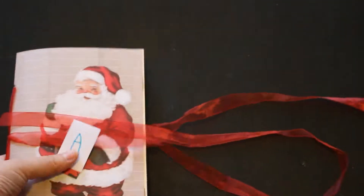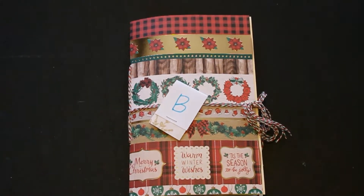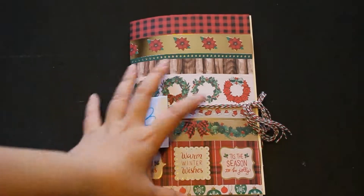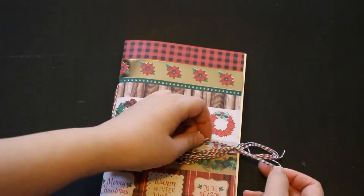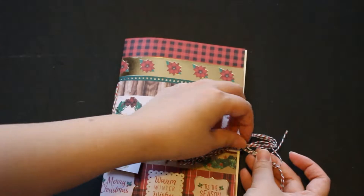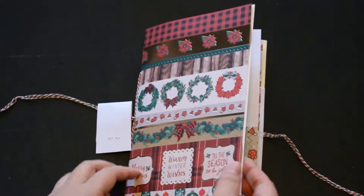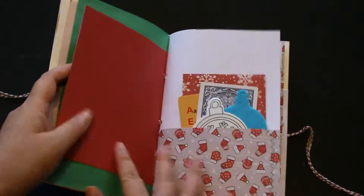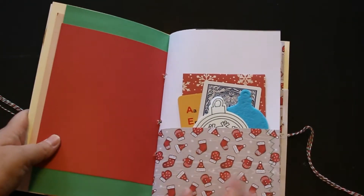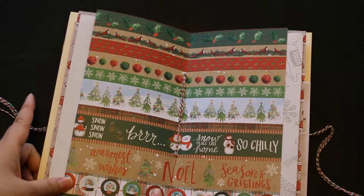So that was A. And this is B. So let's take a look. This one I used like Christmas thread. The paper I used inside are very similar, and even these are also very similar — just the colors are a little different — and all the coloring book pages and that's the center part.